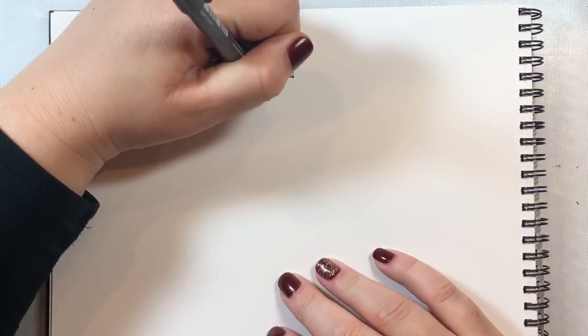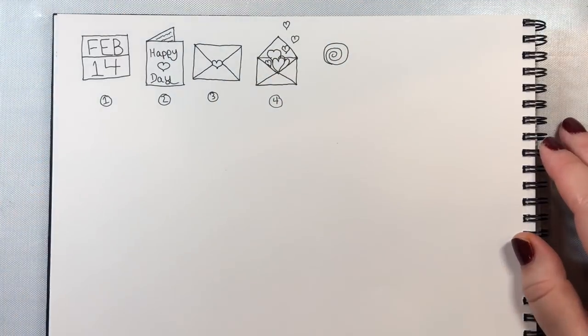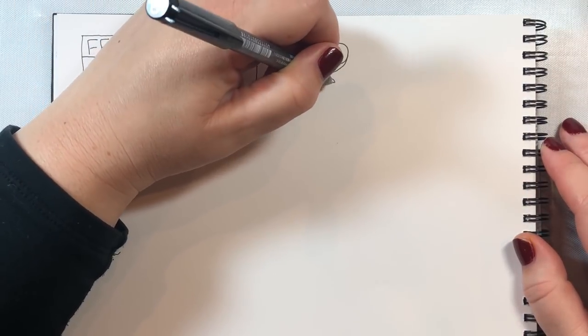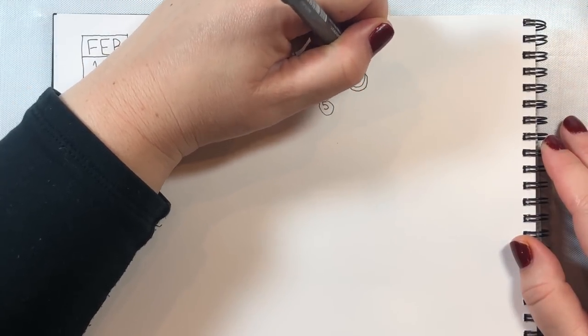One thing I want to point out is that there are no mistakes in doodling. If something comes out that isn't exactly perfect, you just keep going — you go with it and make the best of it. For number five, we're going to do a rose. Just draw a spiral — a circular spiral — and then put a little U-shape or C-shape underneath to make the body of the rose, and then add some little petals by doing that little crisscross motion on the oval.